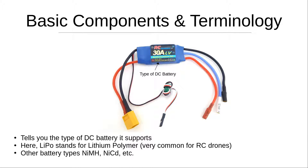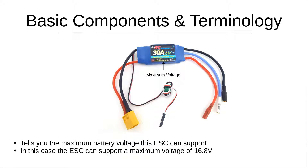You'll also see 'LiPo,' which tells you the type of DC battery this ESC supports — lithium polymer. LiPo batteries are very common for RC drones because they are lightweight and power-efficient. You may also see other battery types such as nickel metal hydride or nickel cadmium, and your ESC may support additional types listed in the product description and user manual. Right next to that you'll see '16.8 volts max,' the maximum battery voltage this ESC can support, so make sure your battery doesn't exceed that voltage.